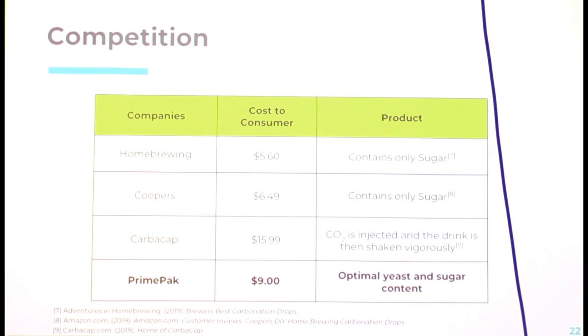Digging into competition, we identified three dominant competitors. Homebrew and Coopers offer just sugar tabs that home brewers put in their bottles — they differ mainly in tablet size for different bottle sizes. Reading through customer feedback, the common issues are reliability, with either undercarbonation or overcarbonation. CarboCab has a cartridge that you put into your beer to inject CO2, but customers have to deal with large brushes and use plastic bottles, which is not ideal. PrimePak offers a novel solution with the optimal yeast and sugar content.